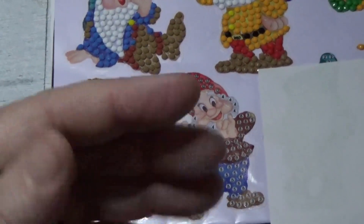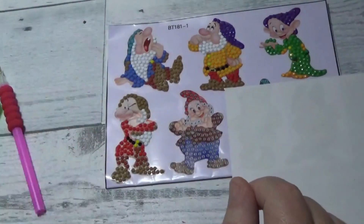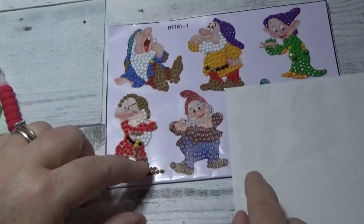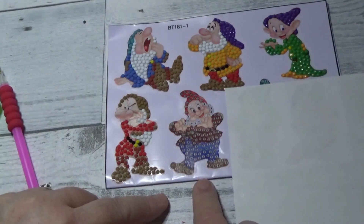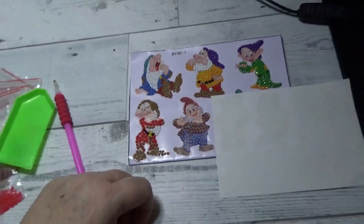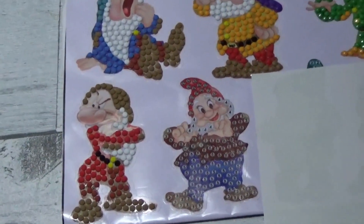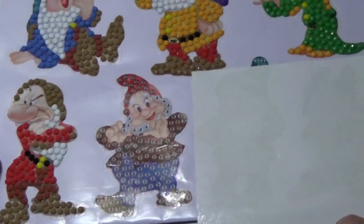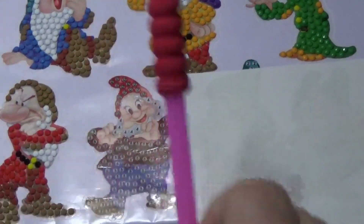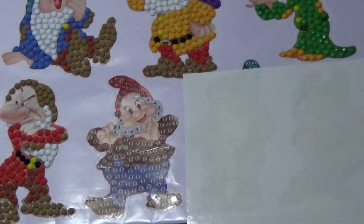Hello there friends, Debbie here with Debbie Gets Crafty, and we are working on another installment of our Snow White and the Seven Dwarves stickers. We are up to Happy, so let's go ahead and get started. I have a cover sheet over the other two that are left because I don't want to get my hand stuck on the sticky part. We're going to start on the bottom with number three, which is his shoes.